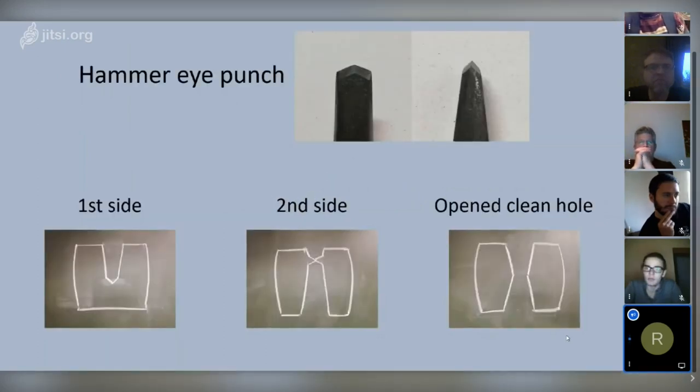This is the hammer eye punch — you can see it has a point and two ground edges. Because it has this cutting edge, you split the material more like when using a chisel, but it's still steep enough to punch out the plug when you punch from the second side. It leaves you with a very clean hole with absolutely no deformation.